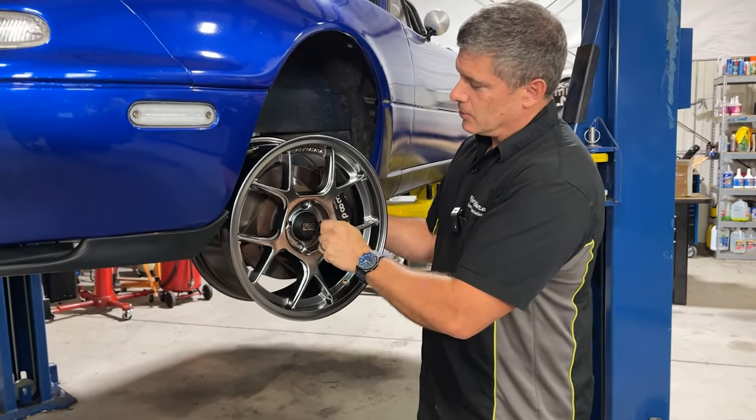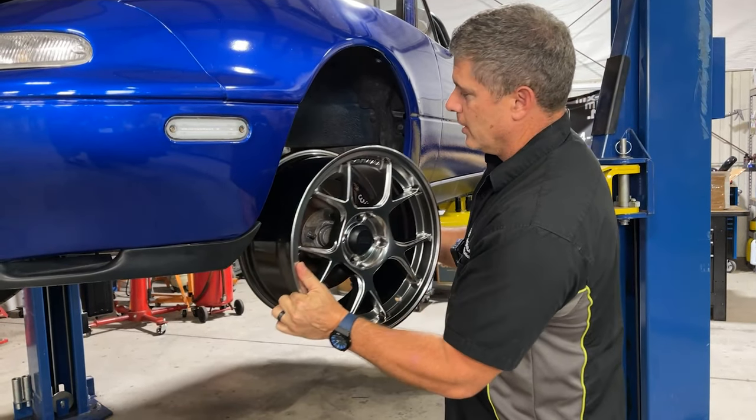Look at that nice, shiny, deep silver Kojeki - in stock now. Brand new color.